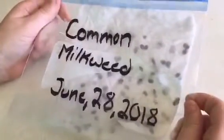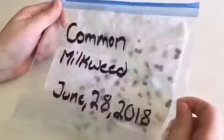Put the milkweed in the bag — it's a trickier task than it looks, but here we go. Squeeze out all that extra air so you don't grow mold. Then all you need to do is put it in the fridge for six weeks and they'll come out cold stratified.